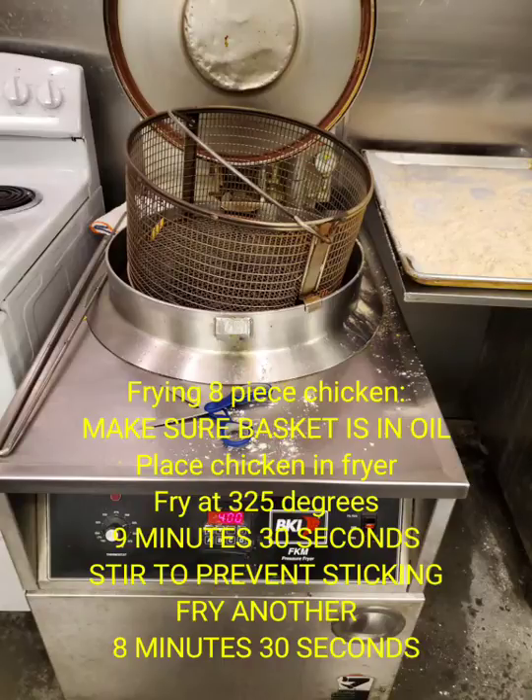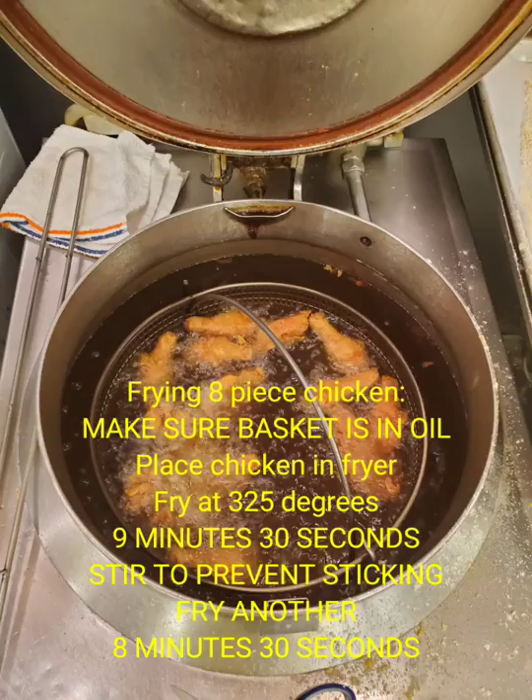After you have placed the basket in the oil, if you are cooking eight piece chicken, you need to fry it at nine and a half minutes, use a stir and mix them up so none of the chicken is stuck together, and then fry it for another eight and a half minutes.